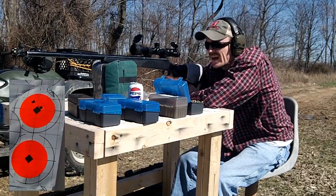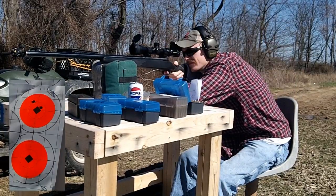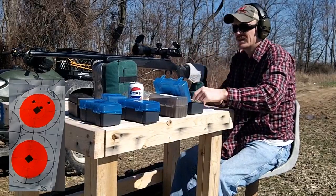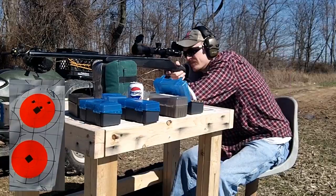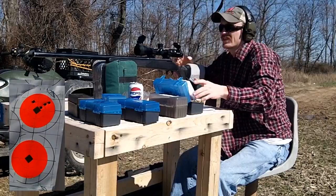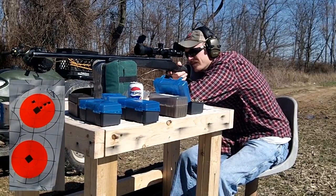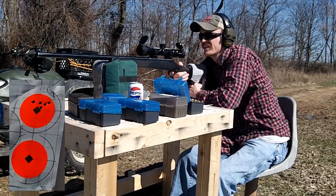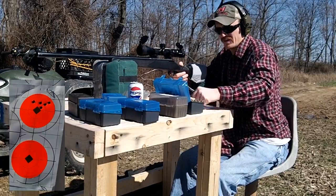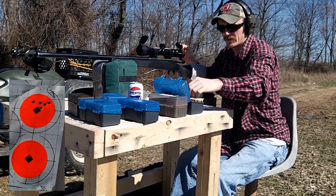Velocity readings coming in: 2949, 2949, 2962, 2976, 2943. Going to send a six-round — five rounds for our velocity numbers.